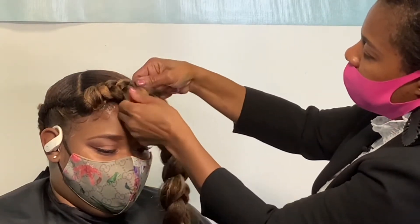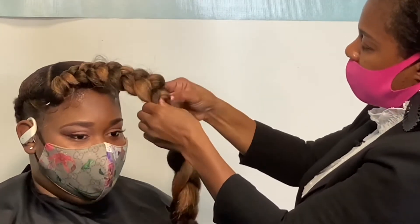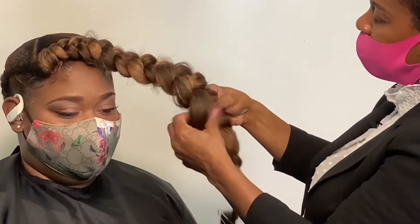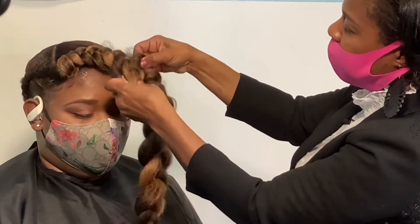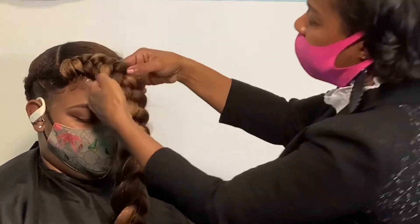I'm going to put it on and just spray it out some more as I pull this. You already need to have enough to cover the braid. Once it looks like it's a feed-in — the feed-ins are smaller in the beginning and get fuller as it goes out.